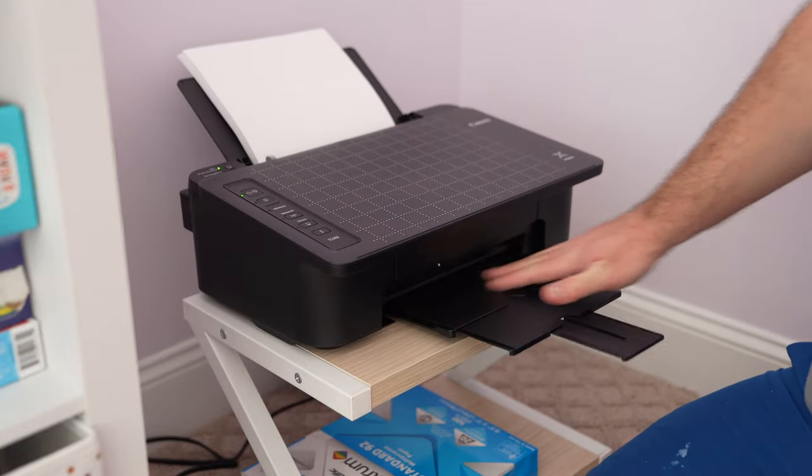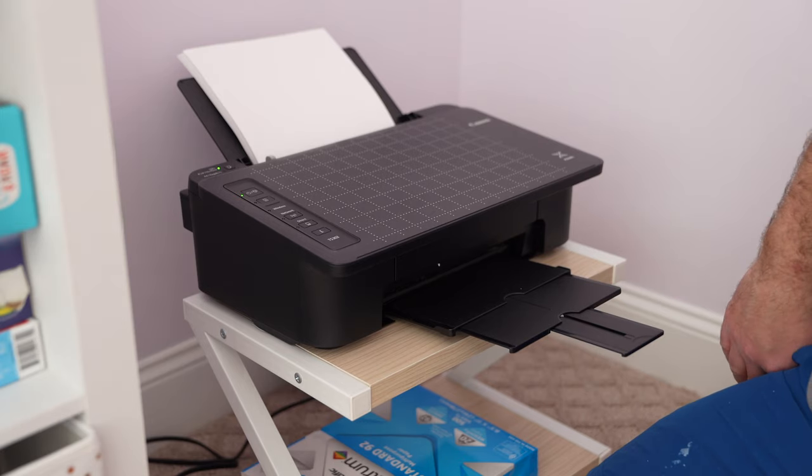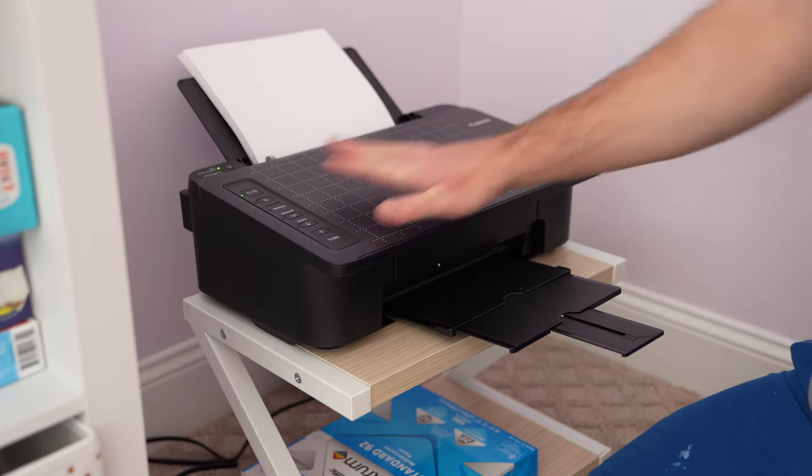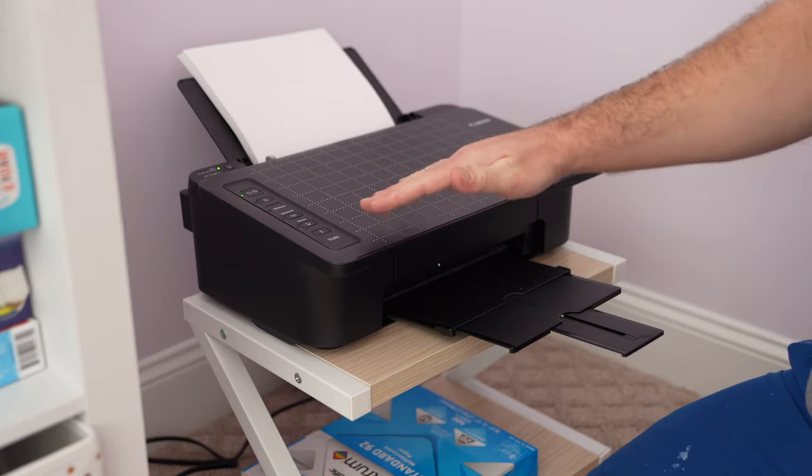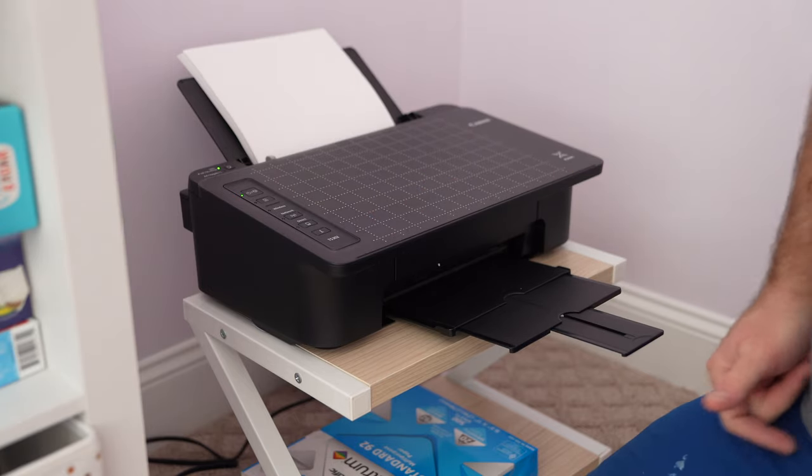That is how to load paper in the Canon Pixma printer. And again, if you're looking for this printer or the paper like I use, expand this video's description and then click the link there.